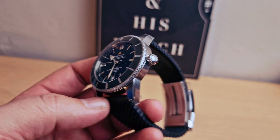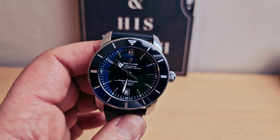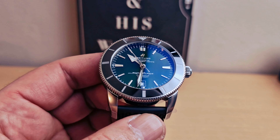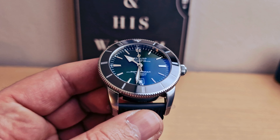We have sapphire crystal with anti-reflective coating. Breitling is doing such a good job with this sapphire crystal — outside in the sun you have the feeling there is no glass at all on it.